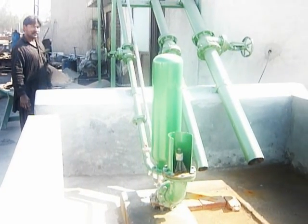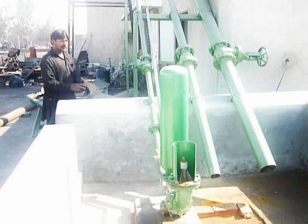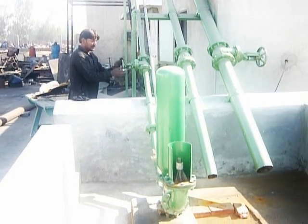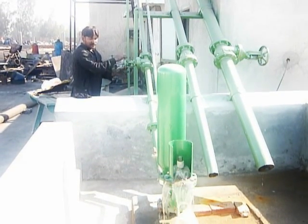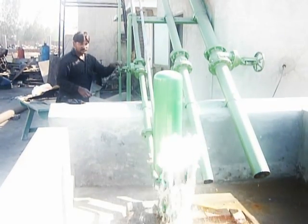The hydraulic ram pump — the 2-inch ram pump — ready to be operated. Starting the pump. Pump starts.